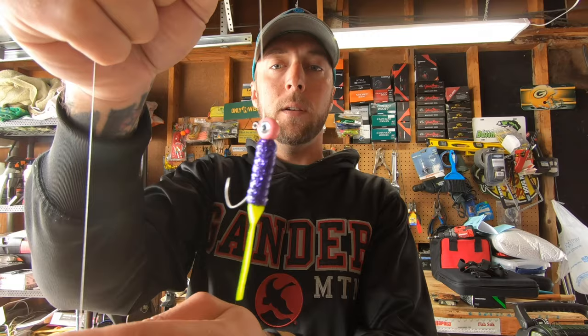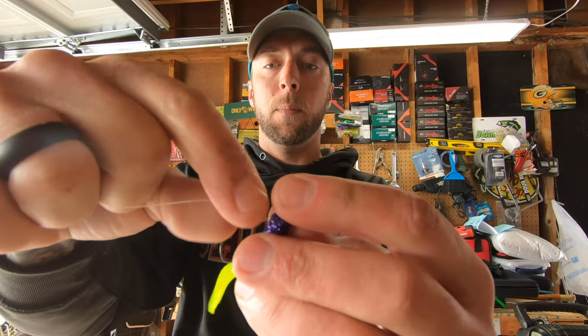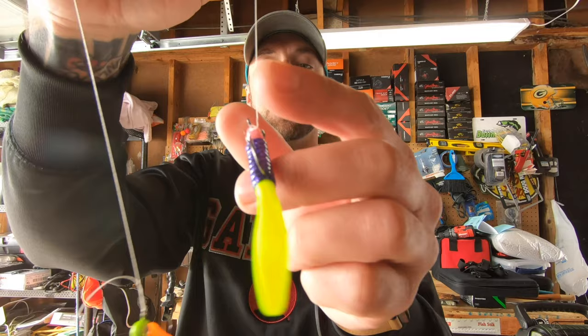Sometimes with braid — I've seen this tip 150 times on Facebook — that braid will get on the side of the jig head or the eyelet. What I always like to do, especially when I give a rod to customers or pull their baits up, is just make sure that it cinches down to the inside of that eyelet. That helps it hang a little bit more horizontal in the water column.